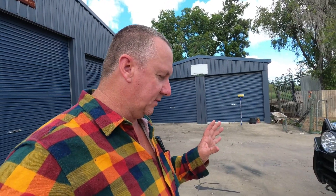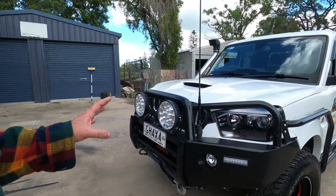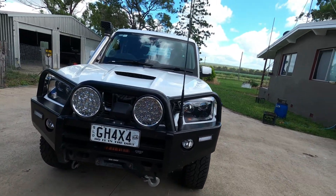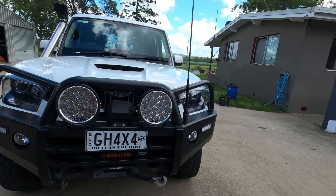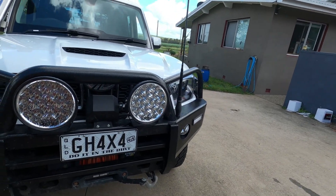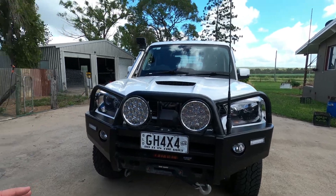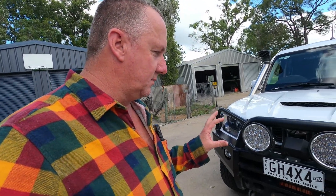G'day guys and girls, welcome back. We've had a few little requests from people about the Kings Dominator winch going in this Mahindra, in this bull bar — that is a standard Mahindra bull bar that came on the vehicle when we bought it. So without taking the whole winch out, I'll just show you how I put it in. I did it myself in an afternoon, so it's pretty simple.